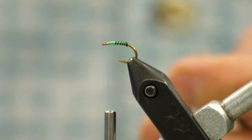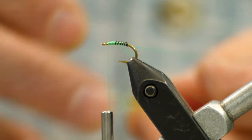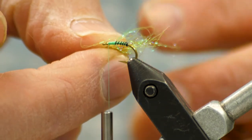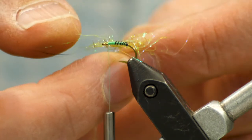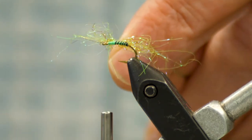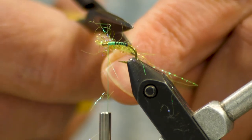We'll get on our crook, and then I've got just a very small pinch of ice dub — this is fluorescent green and olive brown. We're going to slide that in, and I don't need that much volume, so I'm actually going to come in with my scissors and shorten it up a little bit.